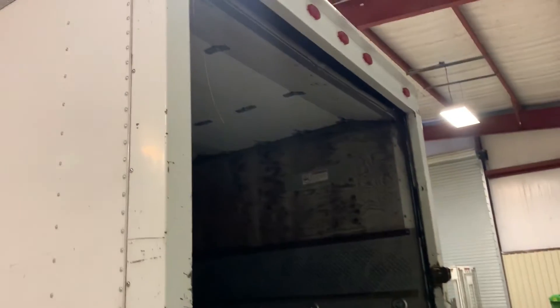The rear door does have the ability to roll closed, but as you can see, there's a cable hanging — a cable popped and got tangled up in that deal there, so it's fixable, but as of now the door can't get it to close down all the way.